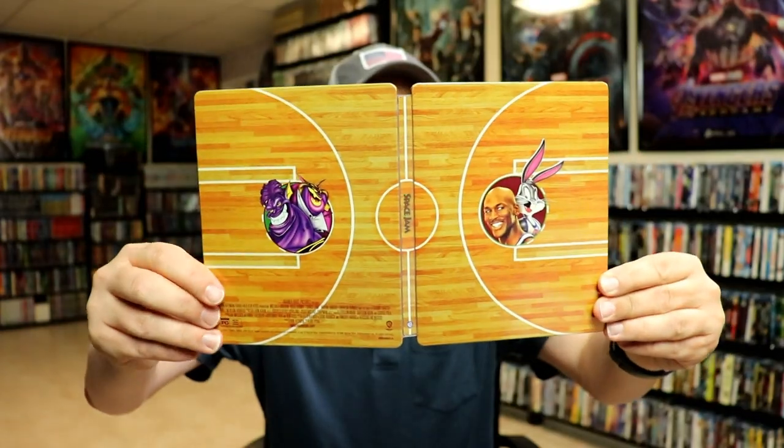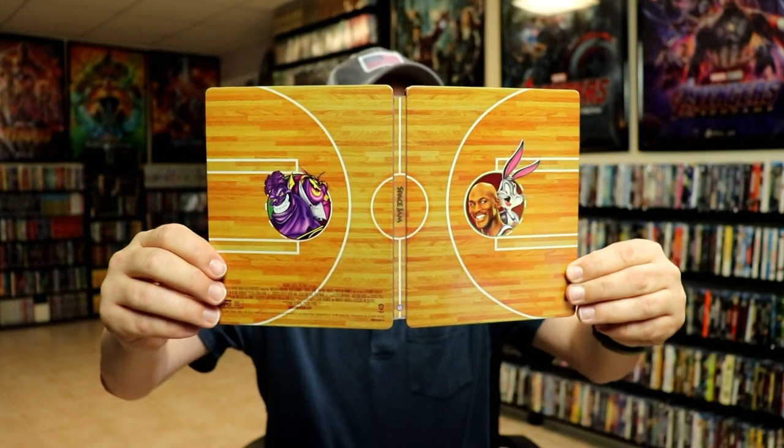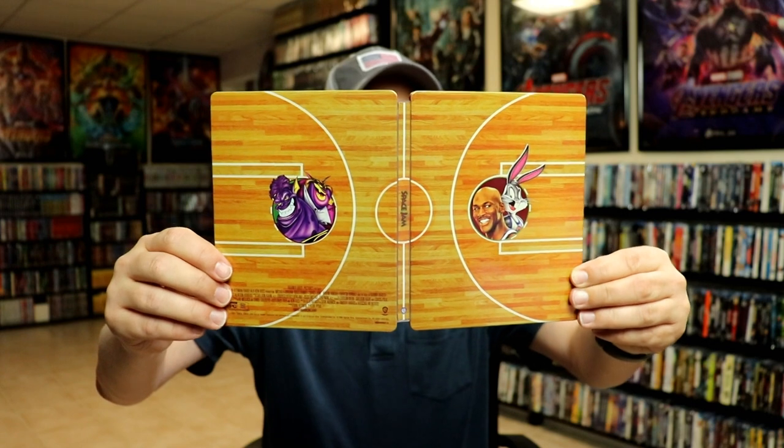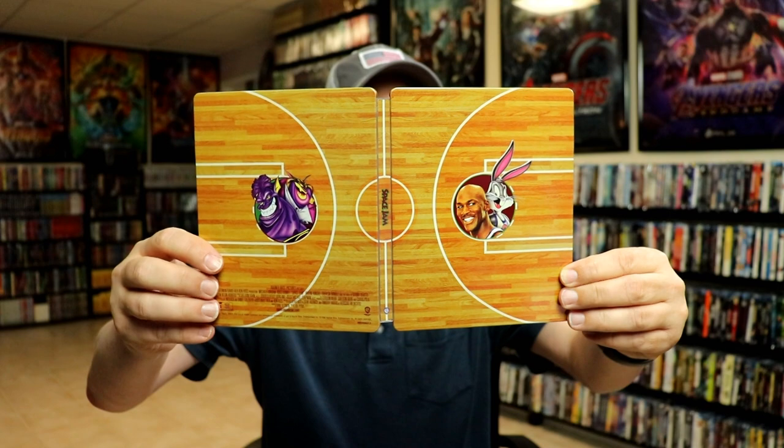We open it up. We've got the front and the back together. I like the idea of the basketball court. I think they could have probably put some characters on the court, on the front and the back, instead of what they did. It would have looked much, much better.